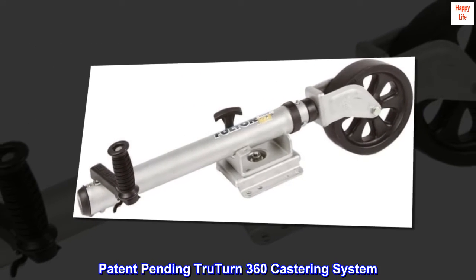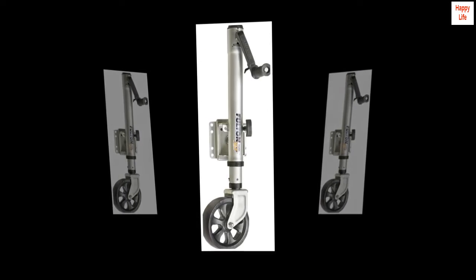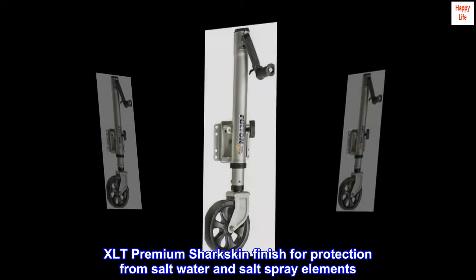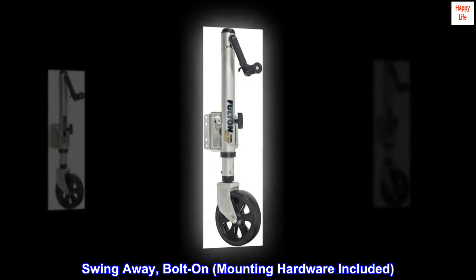Patent pending TrueTurn 360 castoring system. XLT premium sharkskin finish for protection from saltwater and salt spray elements. Swing away, bolt on. Mounting hardware included.